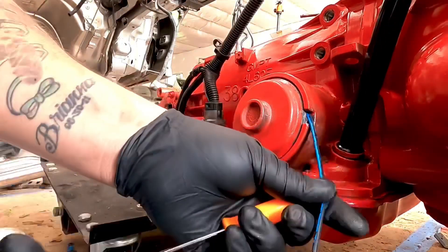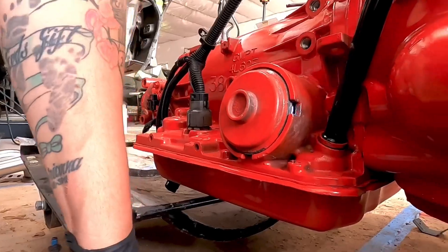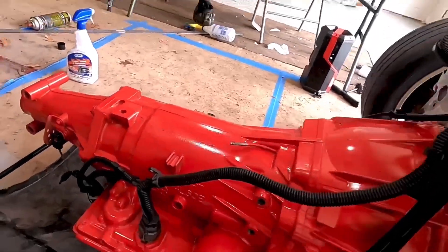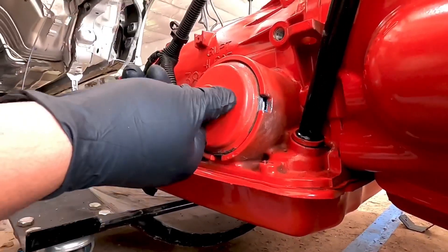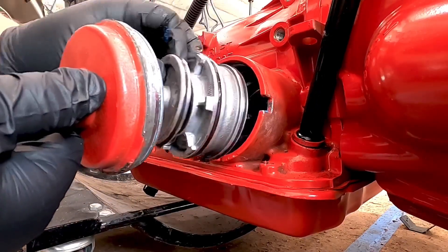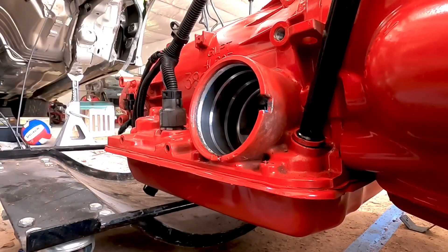There we go — it comes out really easy. Obviously in my case it's much easier because my whole engine and transmission is out, but it shouldn't be that hard if you have it in your car or truck. Here we go, we got the old one out.